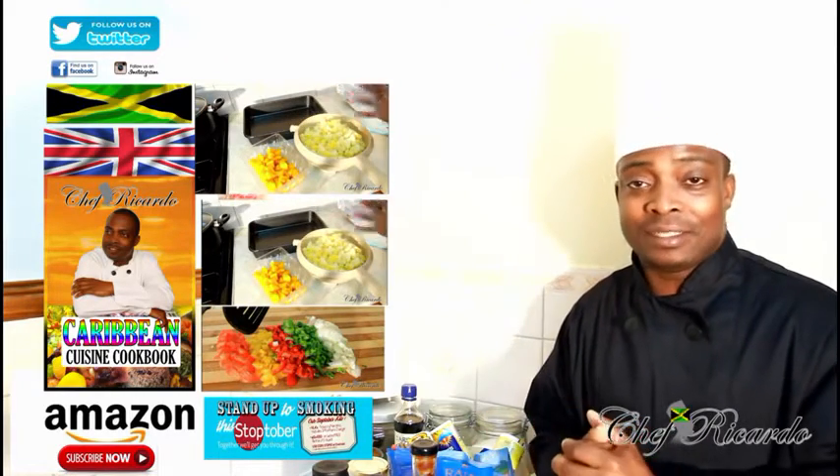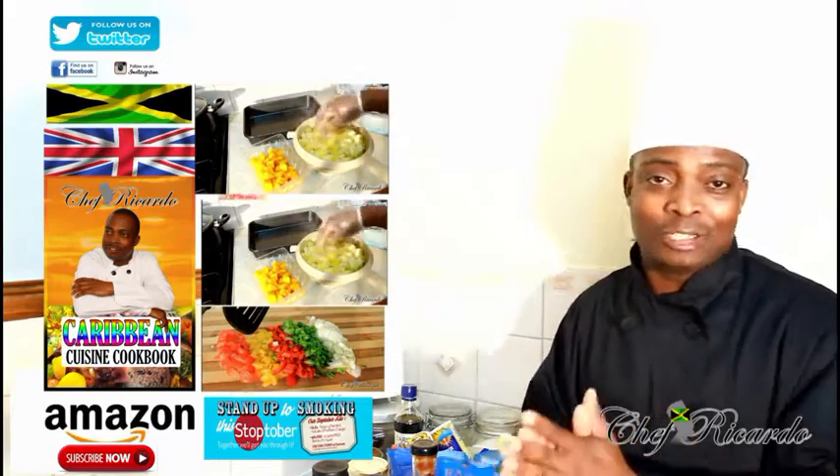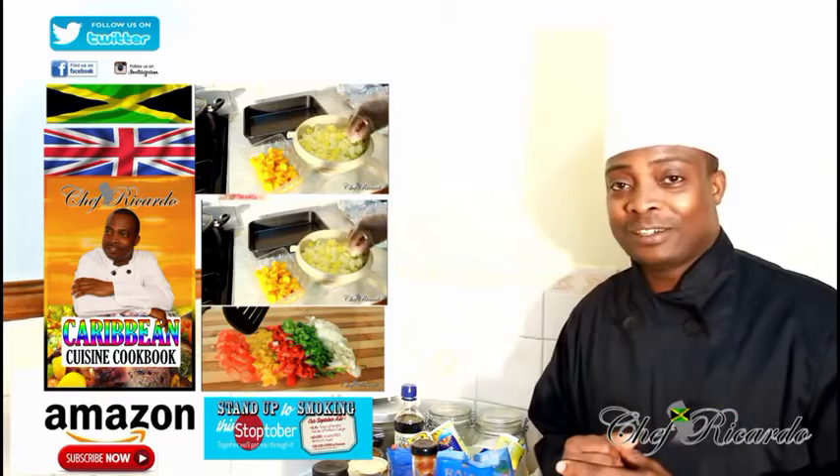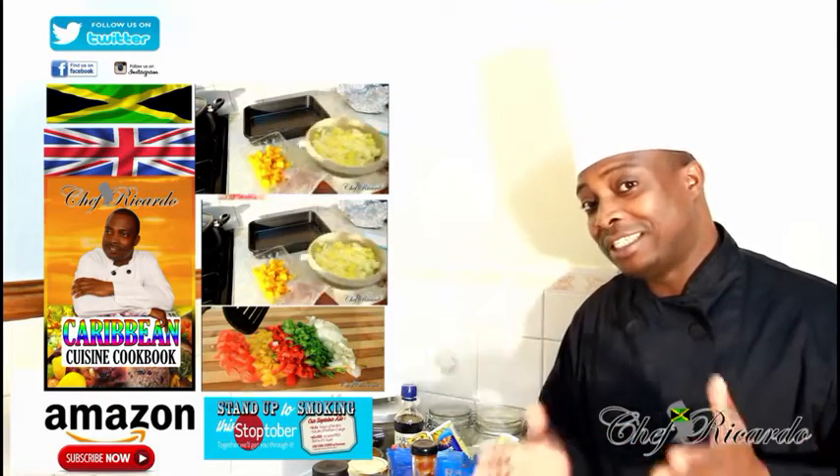We're making some barbecue pork steak, so enjoy it and subscribe to the YouTube channel. Also get a copy of my cooking book on Amazon. It's black history month this month — we haven't put a black history month recipe yet, but look forward for it.